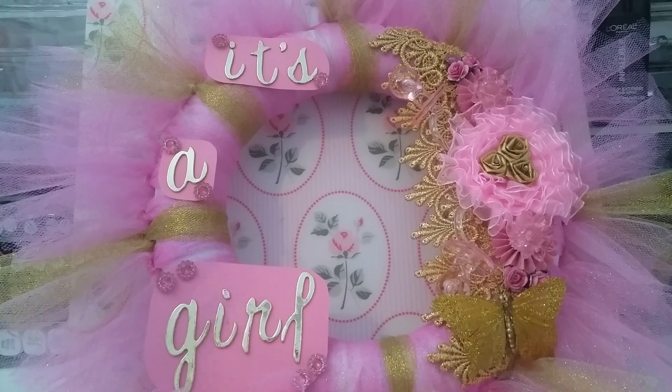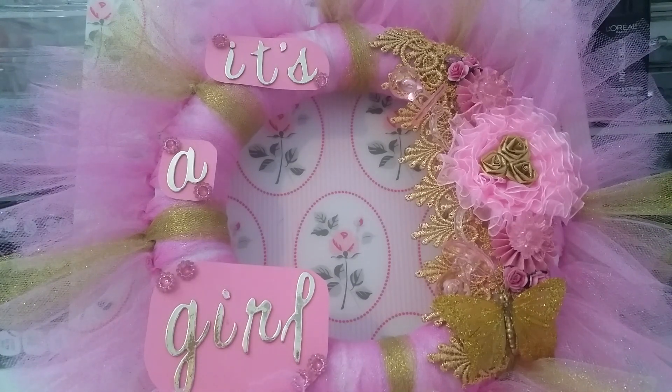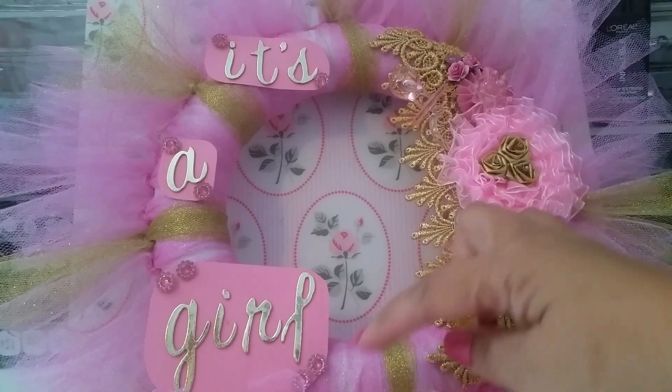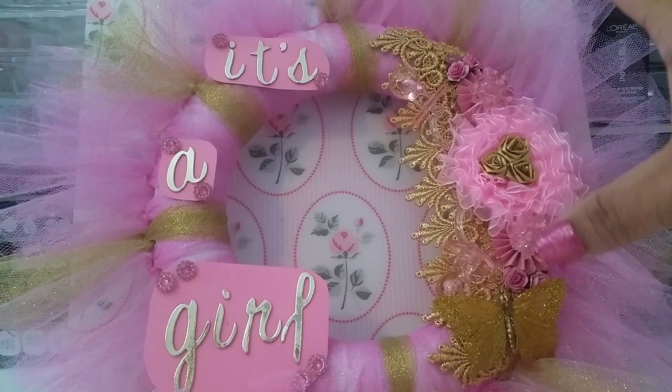Next I used this tulle that comes on a roll — I got mine at Hobby Lobby. The pink one I've had for a while, and then the gold one I bought not too long ago. If you get the glitter tulle, just a word of warning: it is so messy. Glitter gets everywhere — even now I handle it very carefully. I cut about 12-inch pieces and then tied them in knots all the way around.